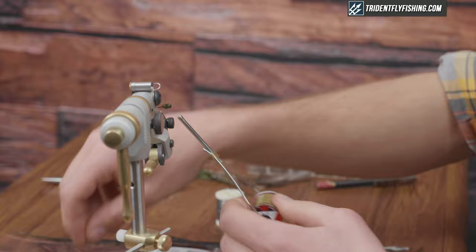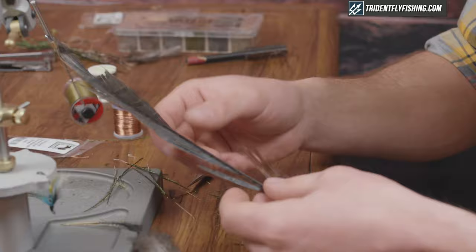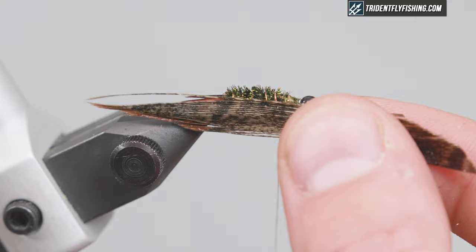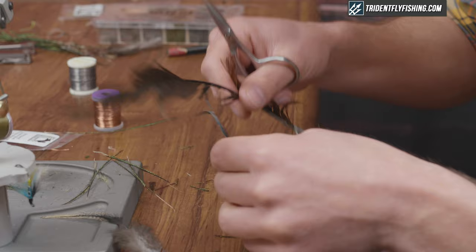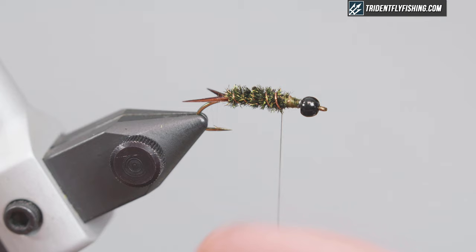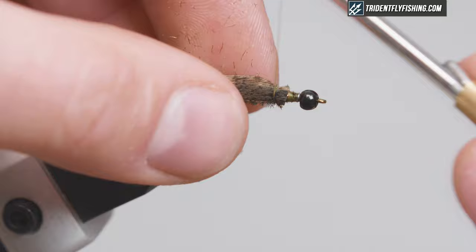Next we're gonna tie in the wing case — I'm using pheasant tail that's been treated. You want a piece about the width of the hook gap, maybe a little bigger. Tie it in right on top of the hook shank. There are two sides to it, a light and a dark — tie it with the light side up so that when you pull it over you get the dark side showing. Just make sure it's right on top of the hook shank.